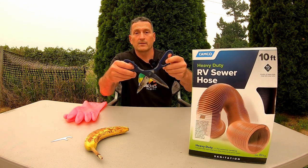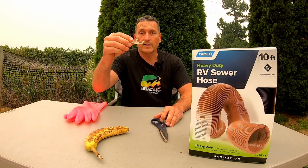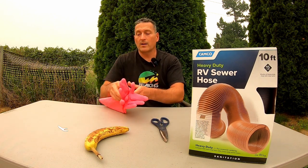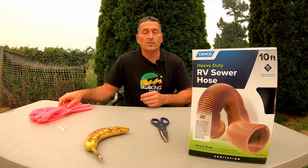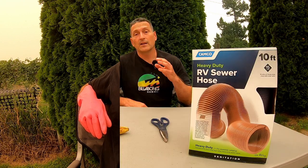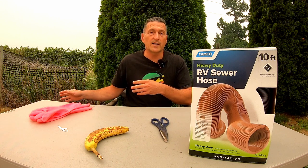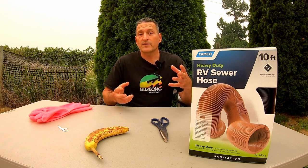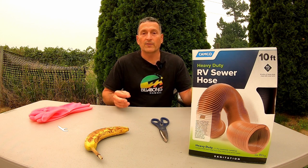You'll need a pair of scissors, and I'll link all of the items that you see here plus the hose attachments in the description below.